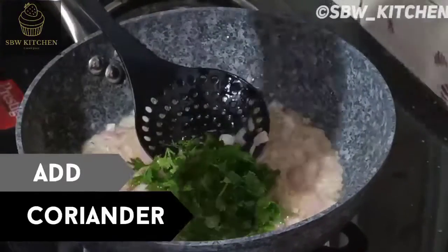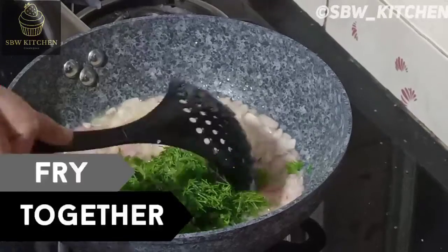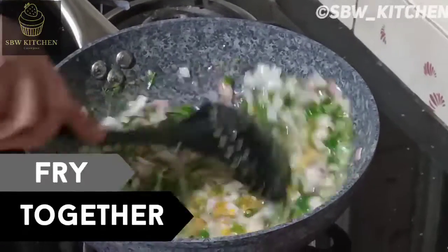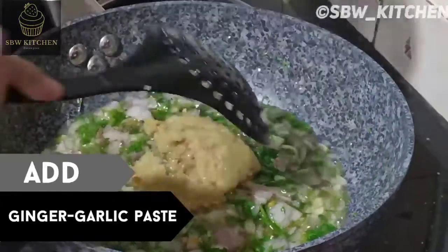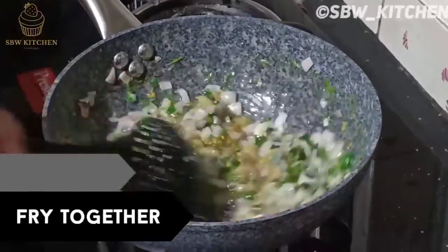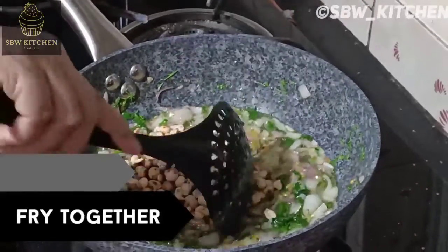Now I'm adding the coriander leaves and some dill leaves. I'll fry it together — remember that the flame is low or they may get burnt faster. Now I'm adding ginger garlic paste. Fry everything together, then add the peanuts.